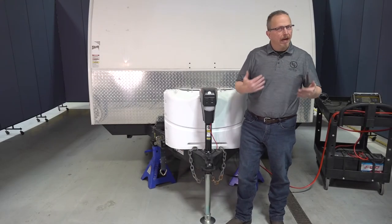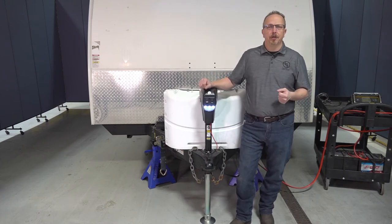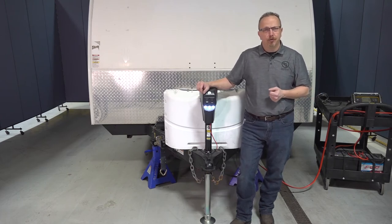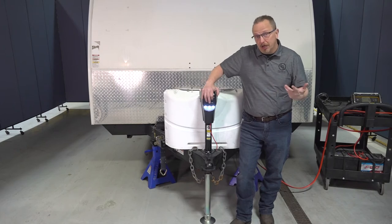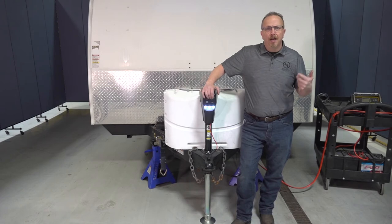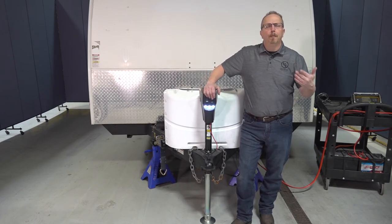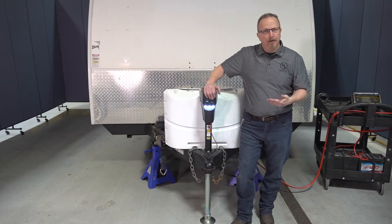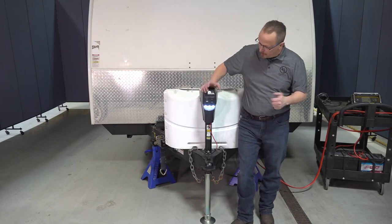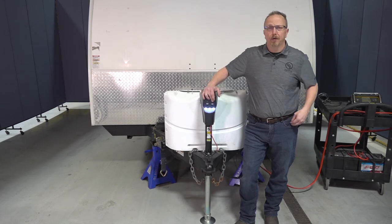When you're done camping and ready to leave — maybe it's evening — you do have an LED light you can turn on to give you a little extra light so you can see what you're doing. Back the tow vehicle up to the trailer. You may need to extend or retract the trailer depending on where it was sitting and where you need to reconnect. Back the truck up, get the ball hooked up to the coupler, reinstall all your safety equipment, then simply press and hold the retract button to raise the jack so you can tow your vehicle away.